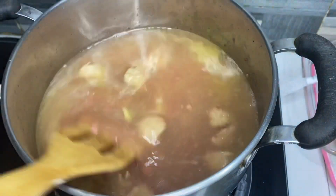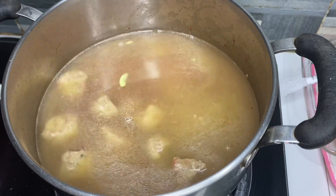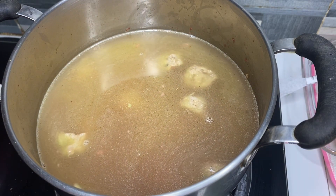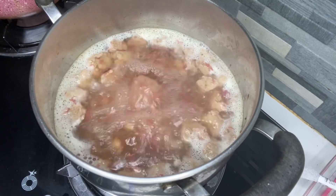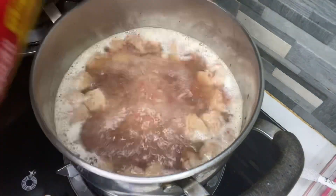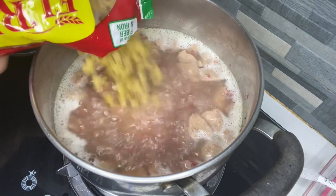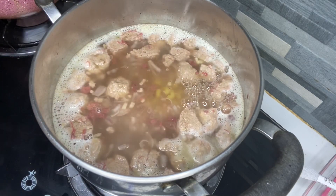Pakuloyin na natin ito at ilalagay na rin natin yung ating macaroni pasta. So hintayin lang natin muna kumulo at magbabalik tayo. Ayan, hayaan lang natin siyang kumulo.